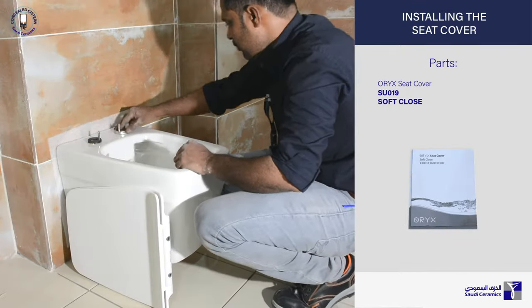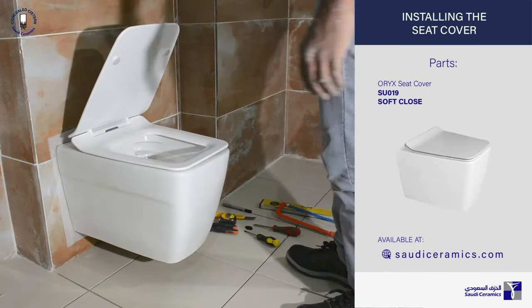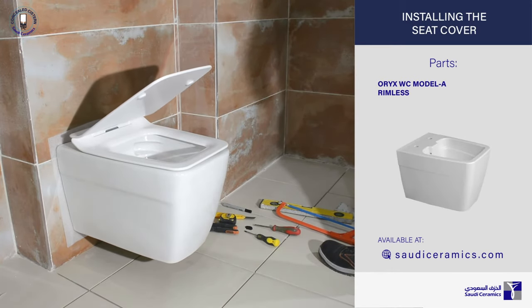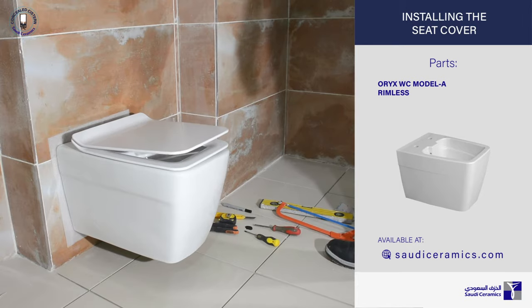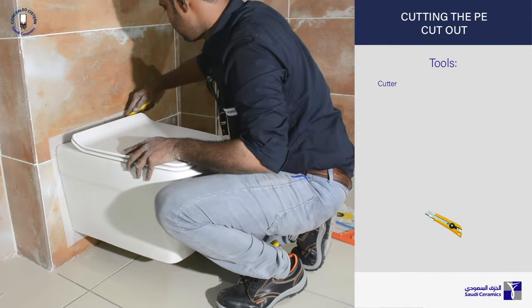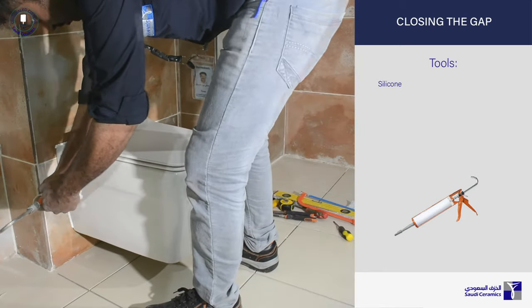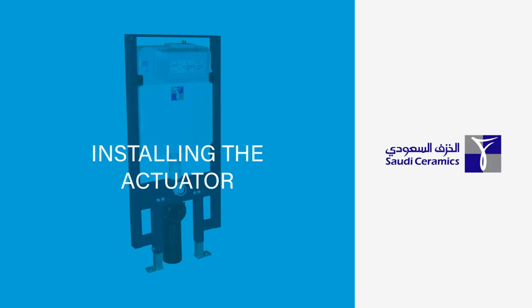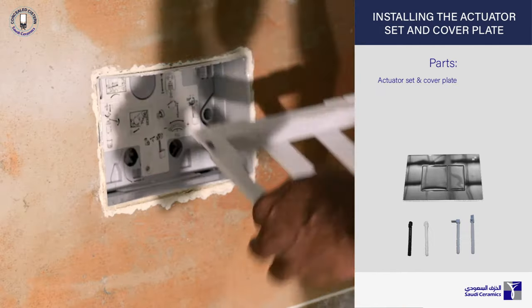Install the Oryx seat cover as shown. Cut the extra polyethylene foam pad and fill the gap with silicone. Cut the extra plastic protective cover. Insert the actuator rod as shown and finish up with the chrome finish cover plate.